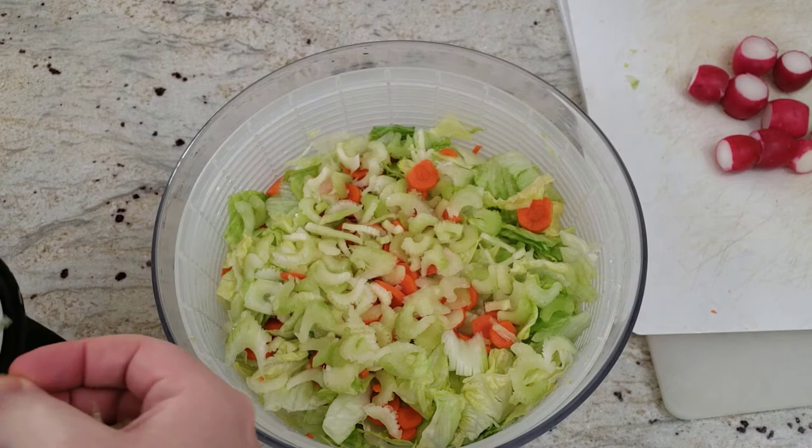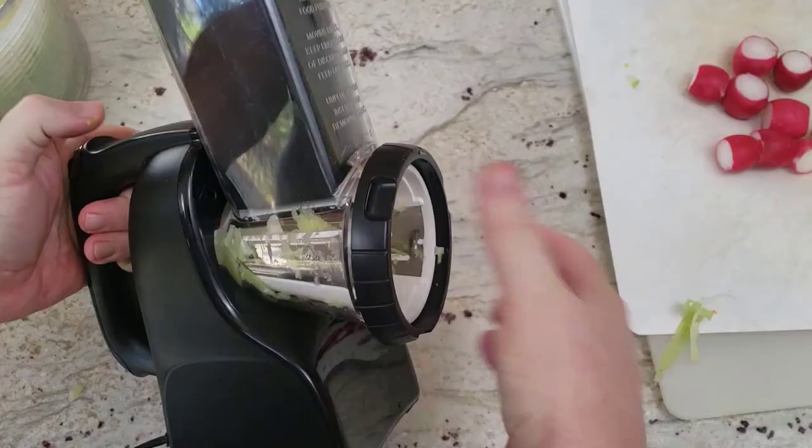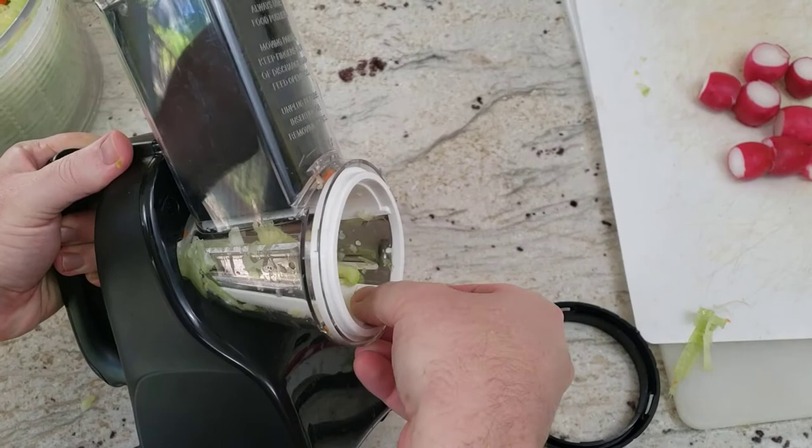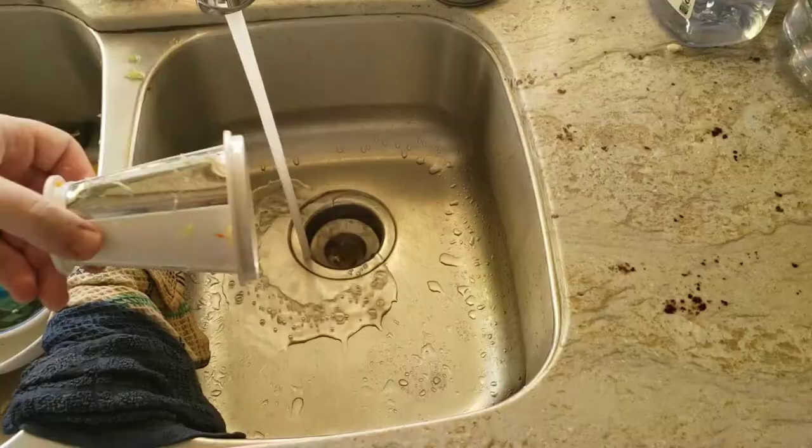So yes, a knife will cut more celery and not have these leftover pieces, giving you more of your celery. But you're trading off missing some celery with convenience. Let's show you what the cone looks like after you've used it with celery — you can see lots of pieces around.